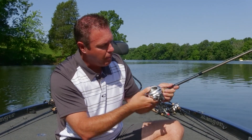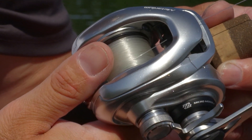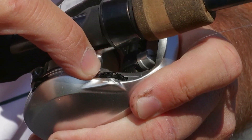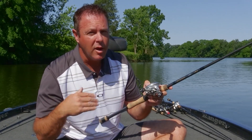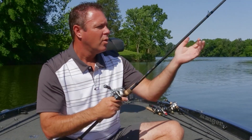That means your reel is now set where you want it. As you become more proficient throwing a baitcaster, you may want to open it up more and do what they call feathering the line — you put your thumb on the line and apply a little tension to get more distance. The second level of adjustment is called your brake control. On this one it's on the bottom with numbers one through five: five puts the most tension and reduces backlashes but also reduces casting distance, while one is almost completely free. I'll showcase that in a bit.